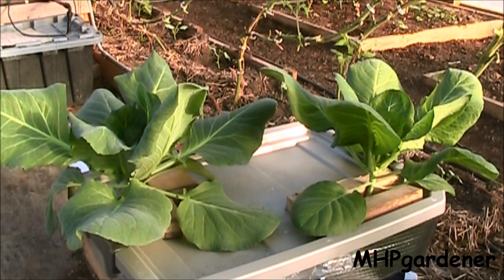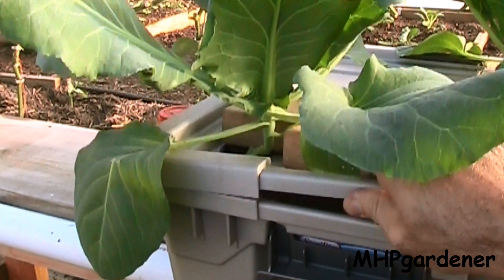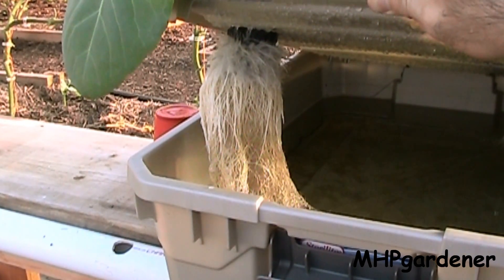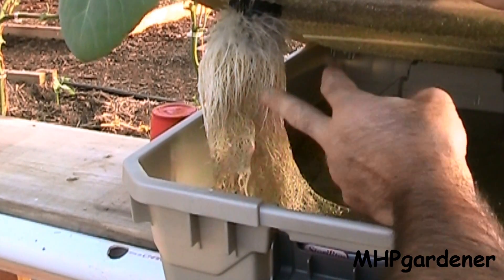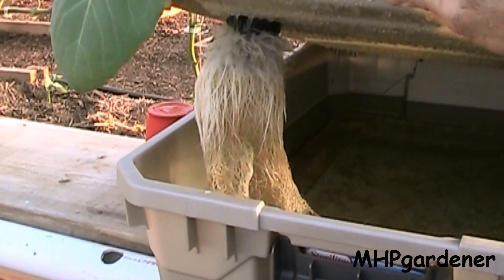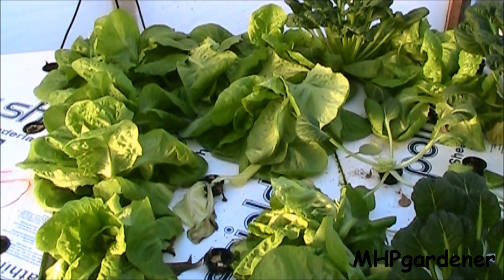My two cabbage plants in the kratky setup are doing really well — just got them in a tote with my fertilizer solution mixed up and they're sitting here doing their thing. Looking down inside this one, she's already starting to tighten up — might actually get a head of cabbage out of this. Looking inside at the roots, that is a nice-looking mass. You can see this is where it's getting all its water and nutrients from, and those little fuzzies at the top — that's how she's breathing and getting oxygen. Really cool.